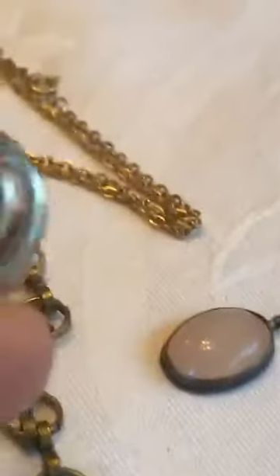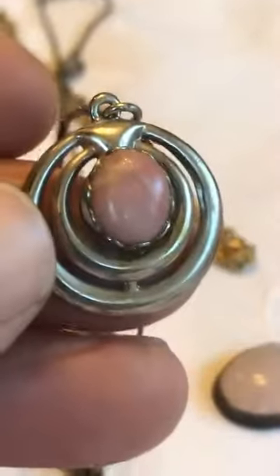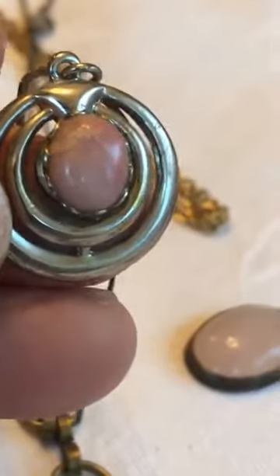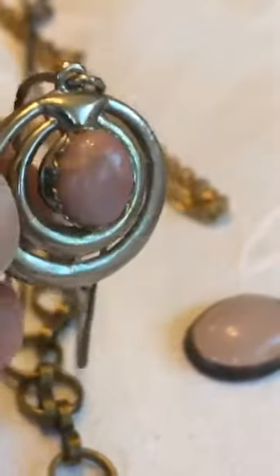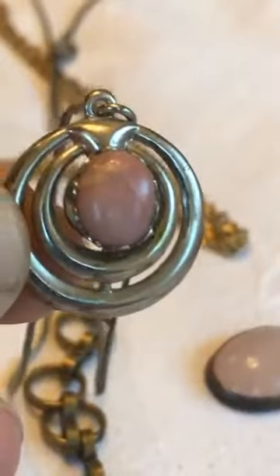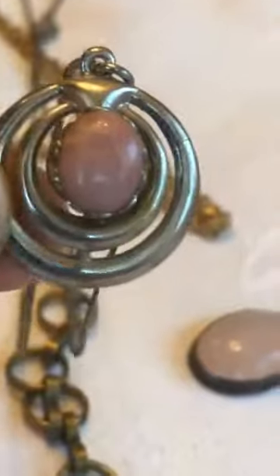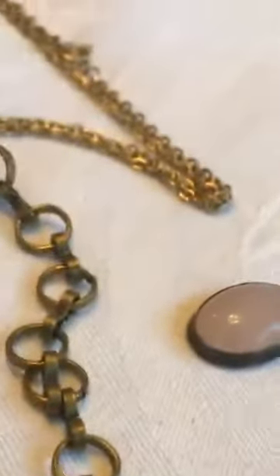Here's a little piece of rhodonite on another one of those findings — I just bought a bag of findings and put it on there. I'm not sure where this rhodonite is from; I don't think it's any special mine. It's just something I got in a collection.